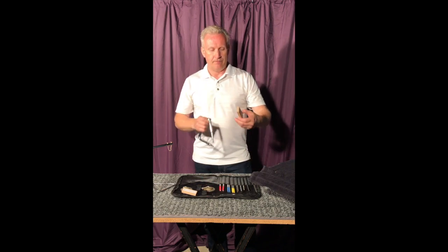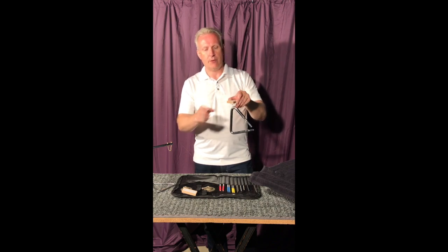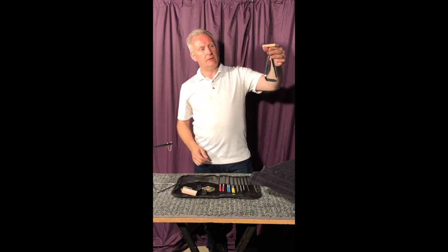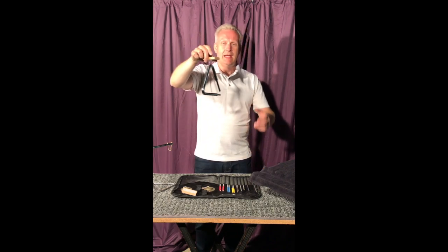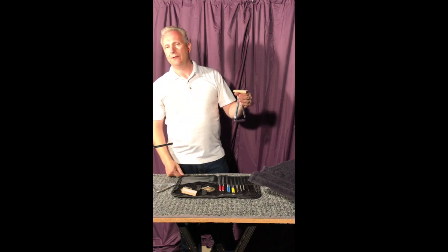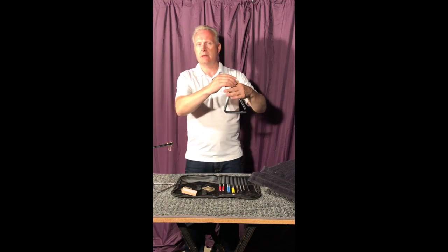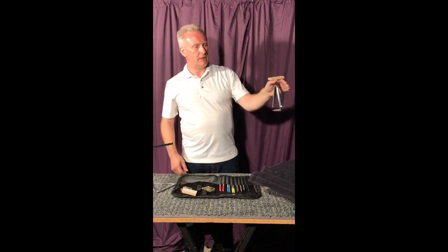These are little contraptions that are really handy and really simple. What you can do is place the triangle in this and then make sort of a C with your hand. Turn it up and just set the triangle on your hand, so it's just kind of hanging on your hand. It doesn't require a lot of strength or anything.